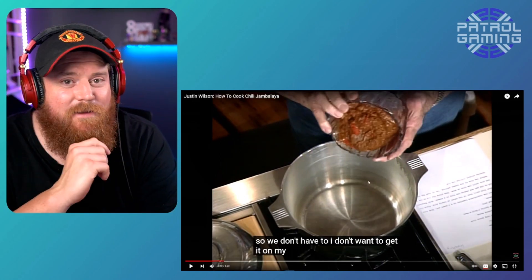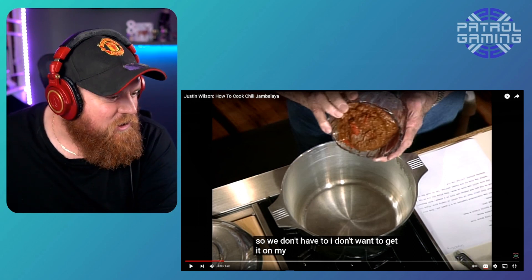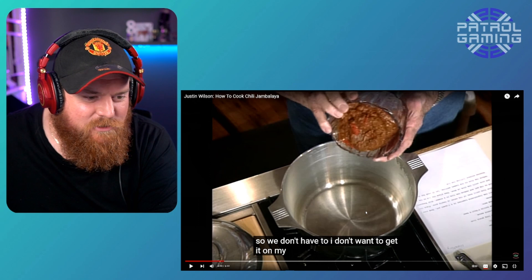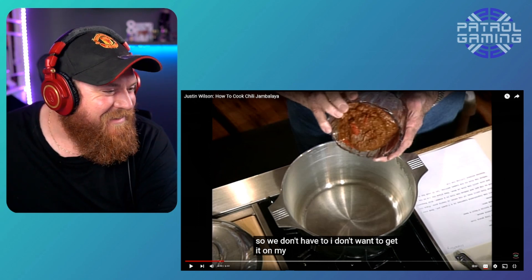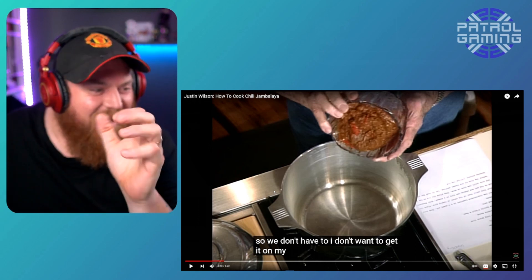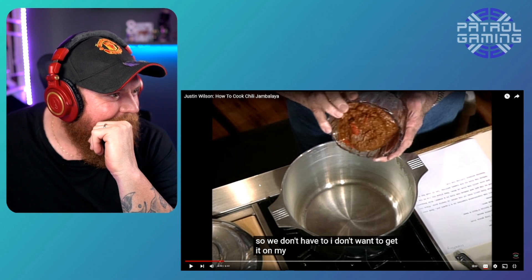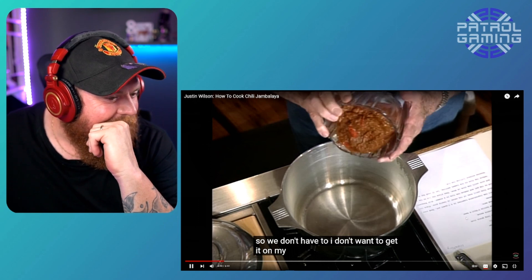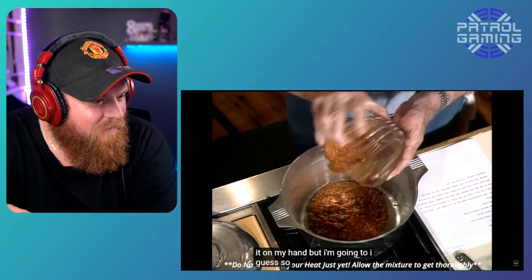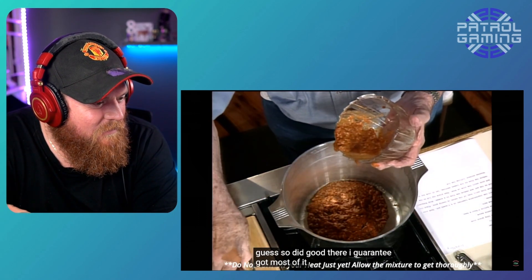I did not understand that first bit. I had no idea what he was talking about. So this is chili. That's not what I thought he said. I had no idea what was going on. Is he — what is he speaking? Okay, continue. I guess so. Did good there, I guarantee. Got most of it out of that thing.